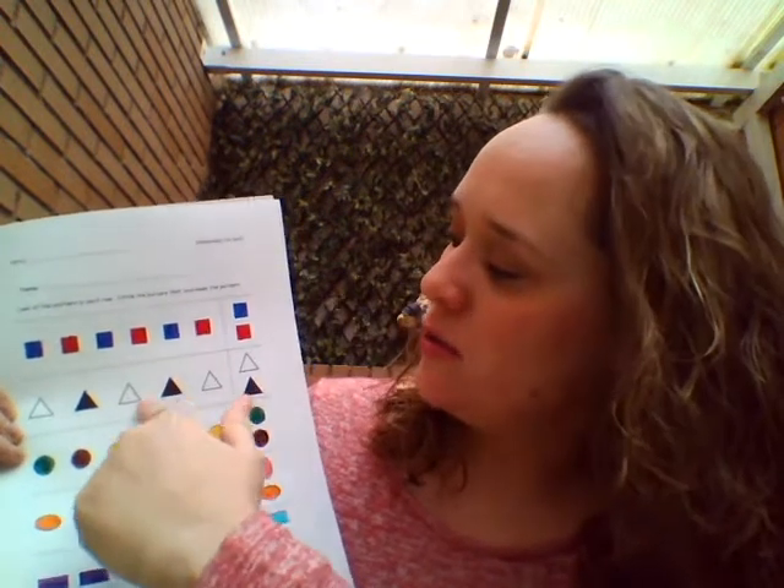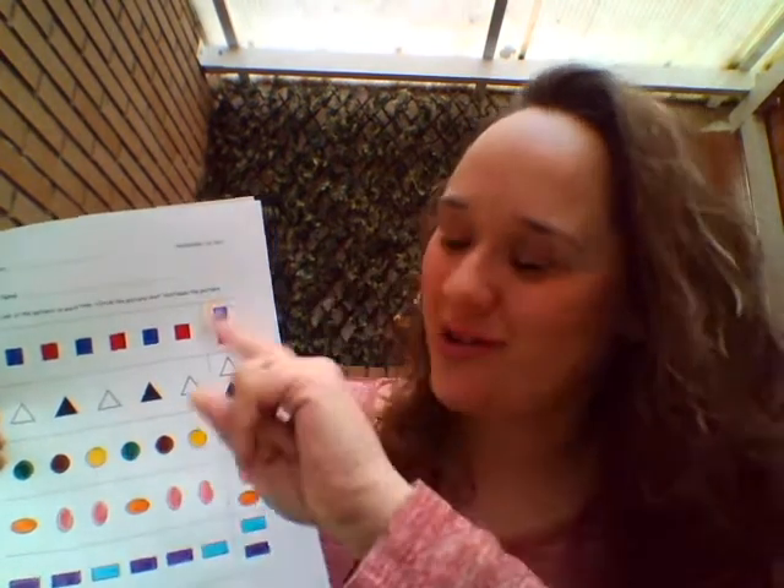White, black, white. Exactly. Black. You circle it.